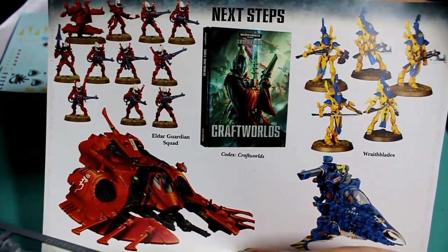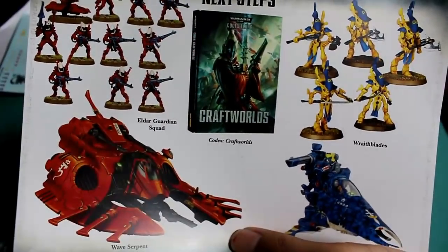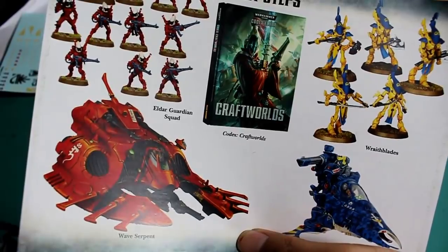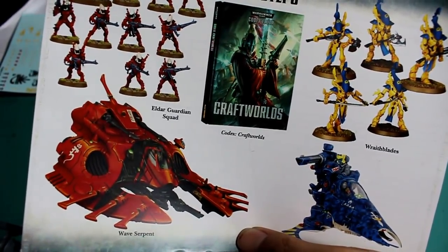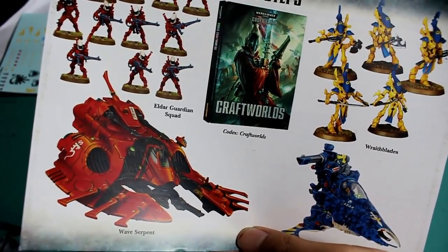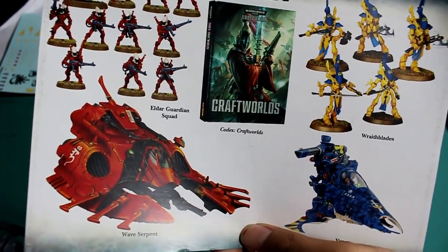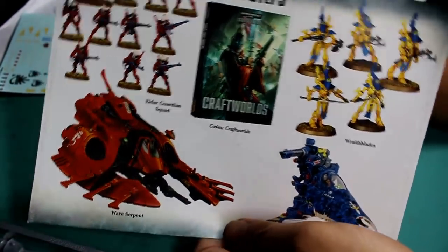When you open the box, this is one of the first things you see — the Next Steps sheet. It shows new and inexperienced collectors what you want to be thinking about purchasing next after you get this box set. In the box, you get a Fire Prism that can also be built as a Night Spinner tank, three Wind Riders, and one Farseer on a Skyrunner.